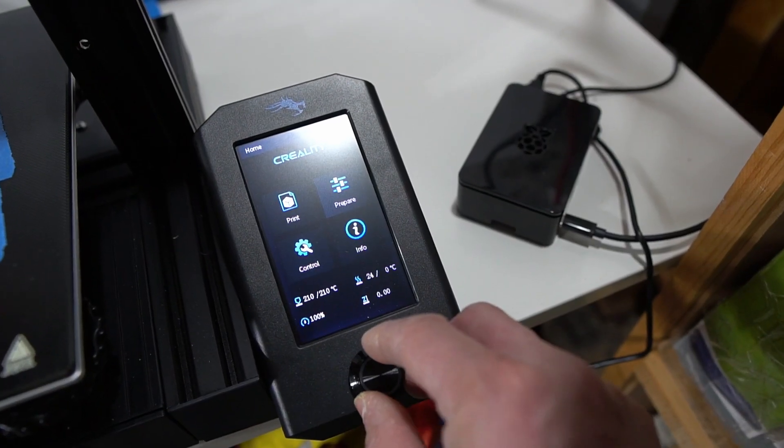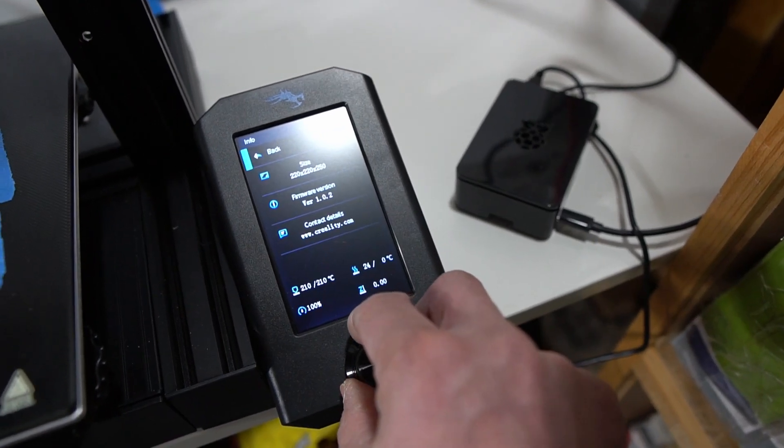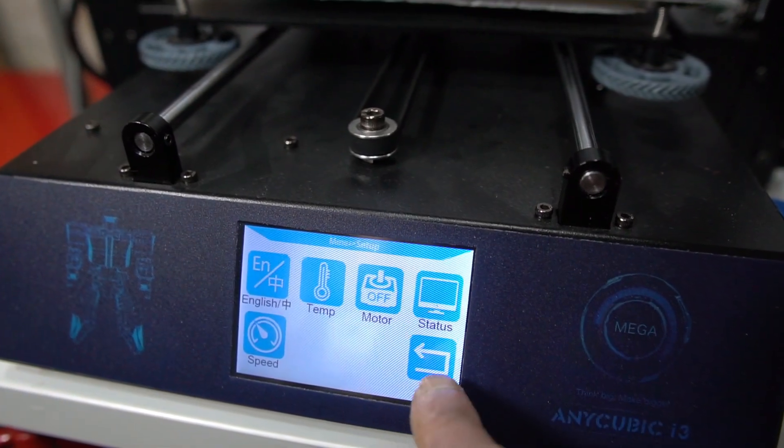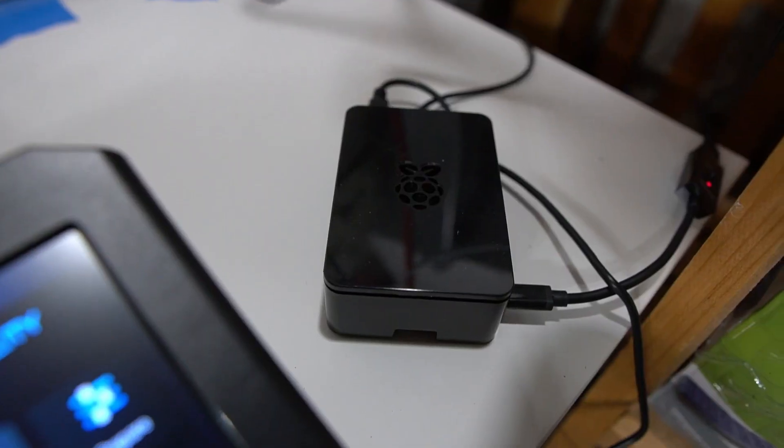My printer did come with thermal runaway protection enabled, something that I deem quite important, and I tested it so I can confirm it works — but just don't take my word for it, your printer might have different firmware, so do your due diligence. The control panel is newer than the Ender 3 Pro and it works well and is pretty responsive, although I do prefer the Anycubic touchscreen over it.